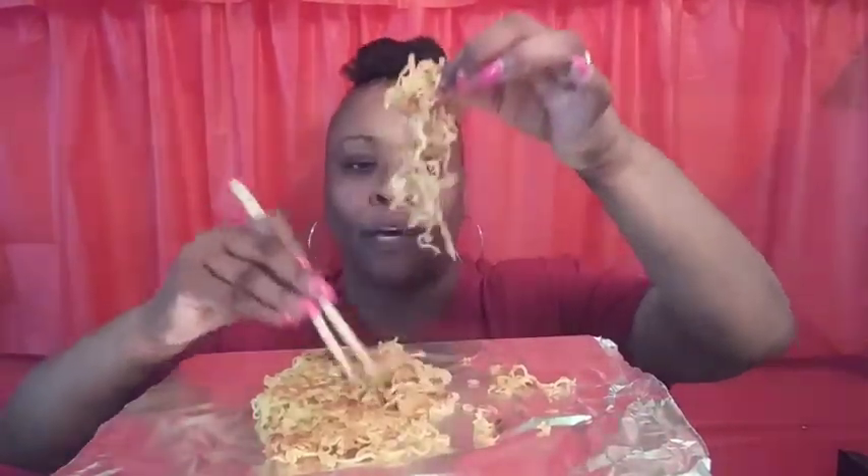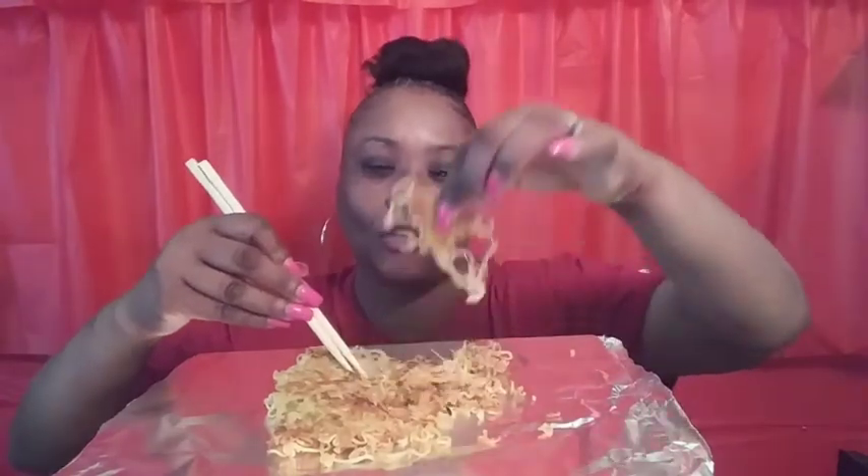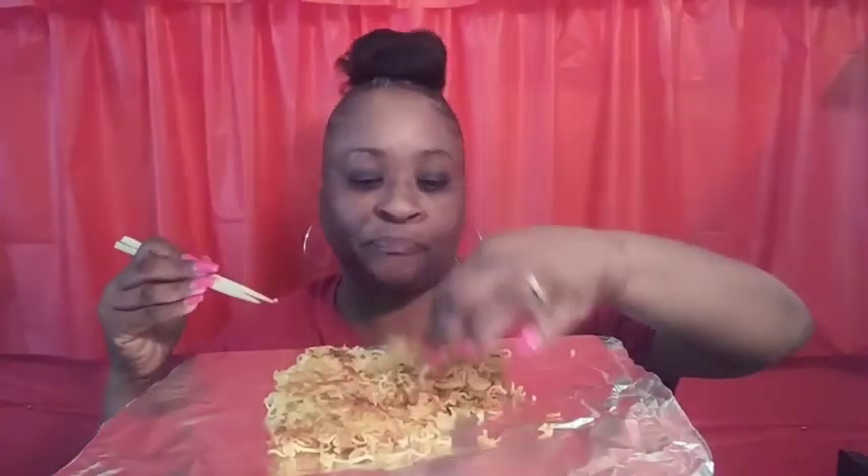I fry these in butter — they're so good fried. If you've never tried it, they're crunchy. You can fry them really crispy or lightly crispy, however you want. I love them.